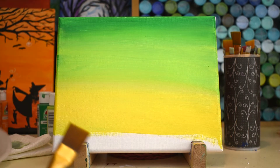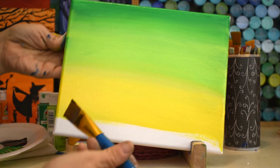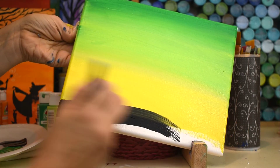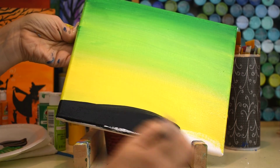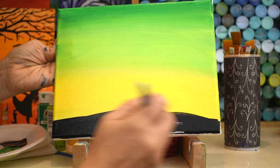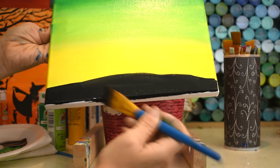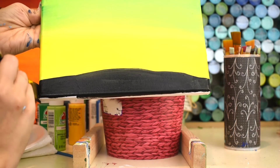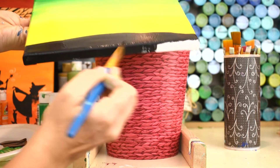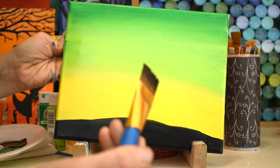Rinse the brush. I've loaded some black onto my palette. I'm ready to put my big brush into my black, and we're gonna create a fun little hill landscape at the bottom of our painting. I kind of curve mine up just a little bit right there in the middle, then bring it back down again, just to look like ground and land. It does not have to be perfect — I kind of like the personality of bumps and wiggles in the ground. Make sure you get your sides and your bottom all painted. Beautiful black landscape at the bottom there.